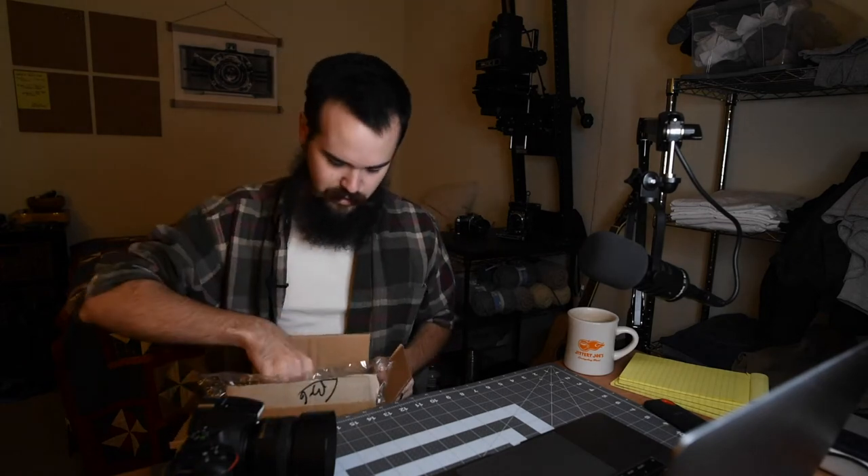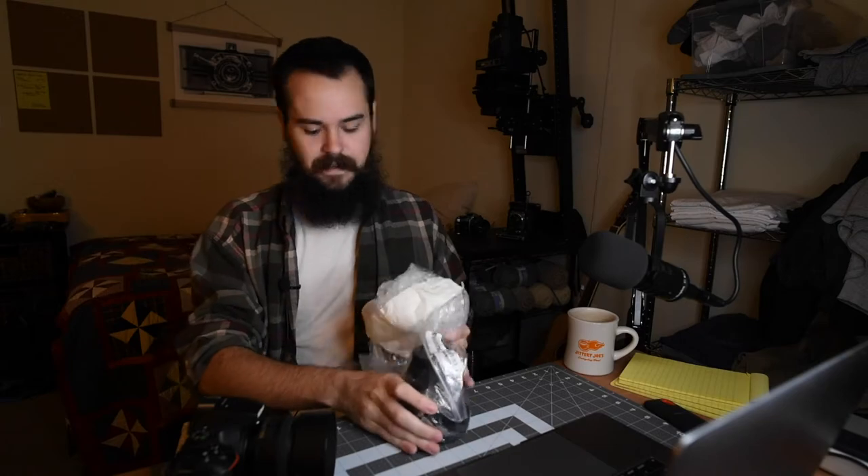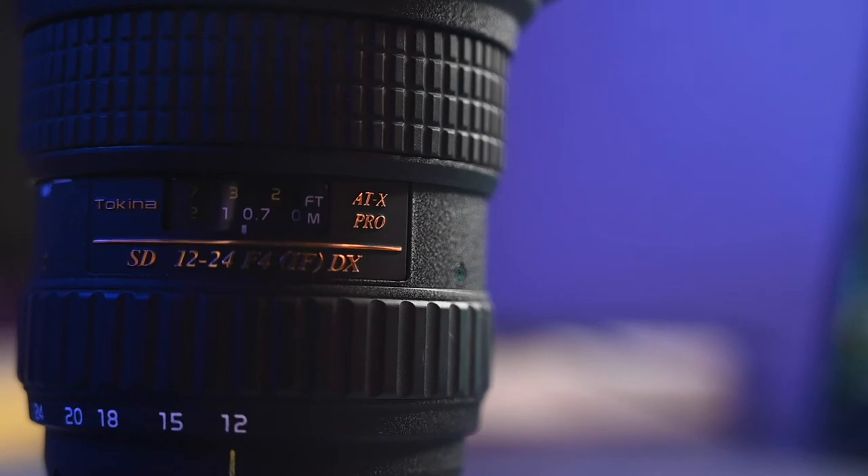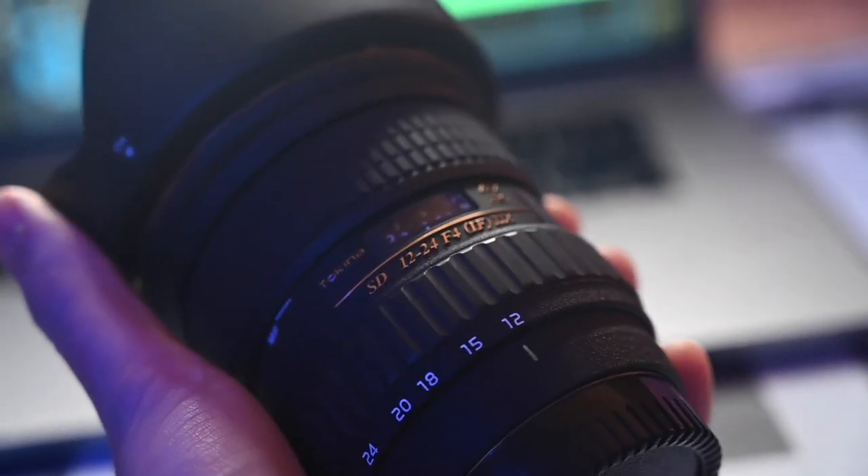The solution I figured is I'll get a dummy battery and an AC adapter, and it would be better to leverage my old camera, my beater. And to that effect, I bought a new lens. I've got the dummy battery coming. I opened this earlier because I couldn't wait to see it — I bought a Tokina 12-24, which is basically made for a crop sensor Nikon.